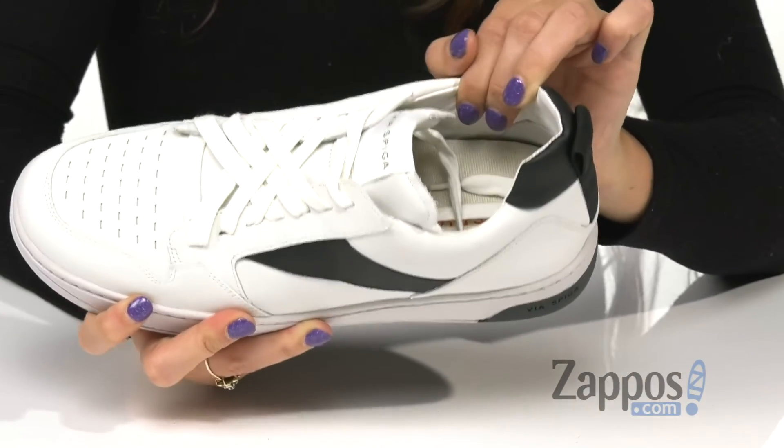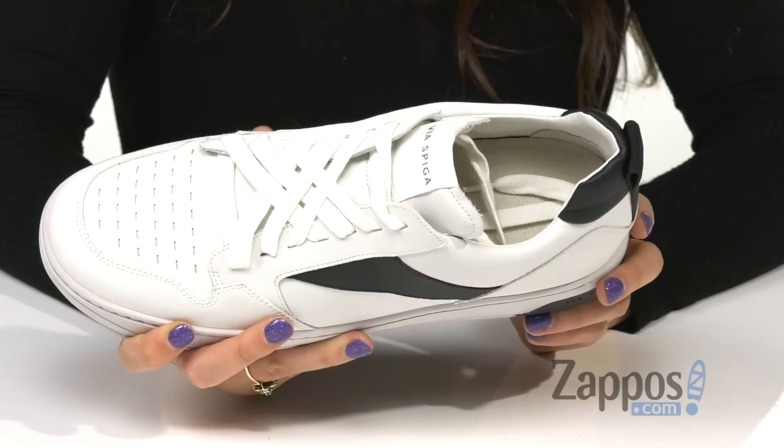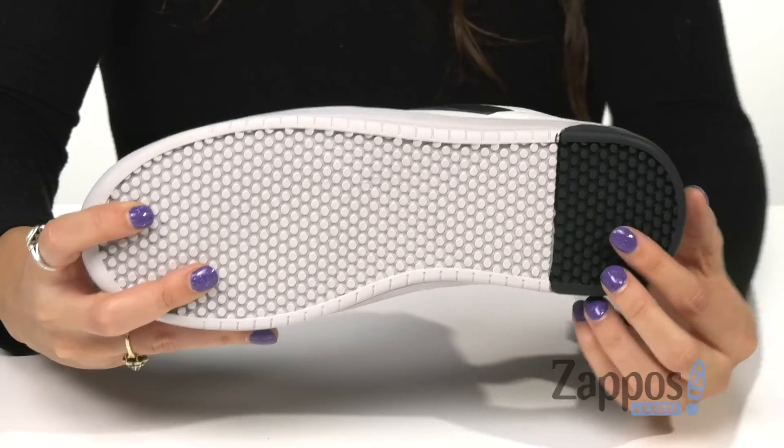Inside is smooth leather lining that feels great against the feet and a cushioned man-made footbed for added comfort. It's all on top of a rubber outsole with traction.